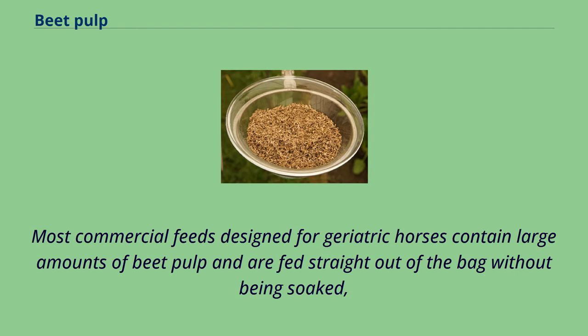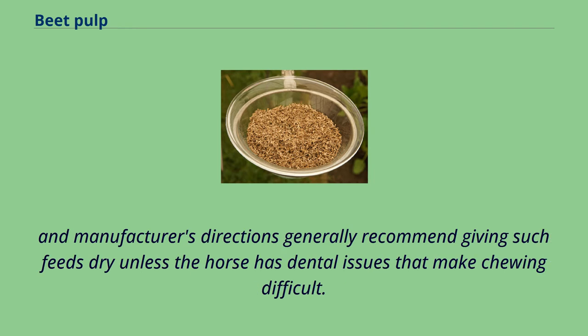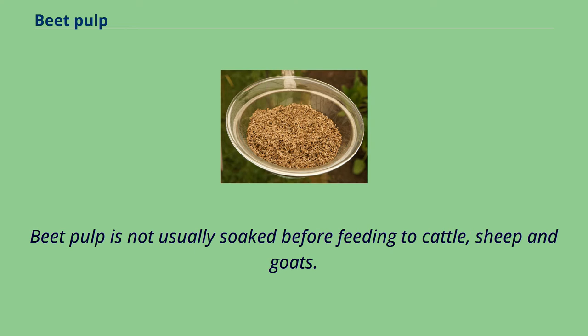Most commercial feeds designed for geriatric horses contain large amounts of beet pulp and are fed straight out of the bag without being soaked. Manufacturers' directions generally recommend giving such feeds dry unless the horse has dental issues that make chewing difficult. Beet pulp is not usually soaked before feeding to cattle, sheep, and goats.